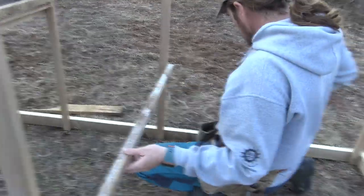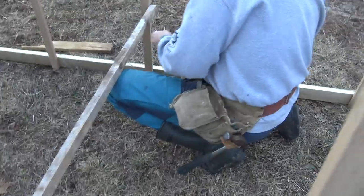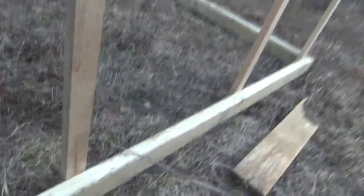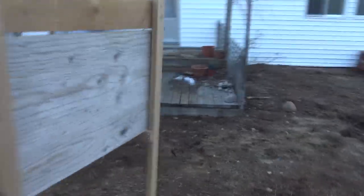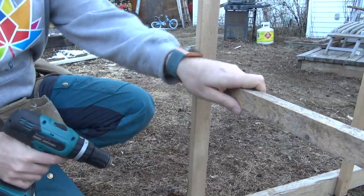I grabbed two different lengths of screws, so I'm going to have to get a longer one - the screw's too short. A lot of our wood is splitting on us - this one's not going to grab enough, so we'll get a longer one. This is why we're putting the wire on last, because we have to keep climbing in and out. That one split too, but that's okay - it's just for them to jump on.